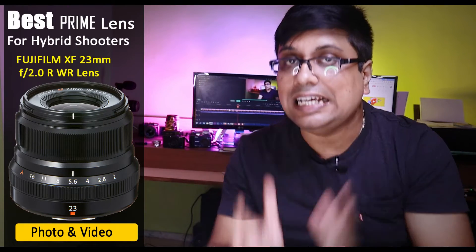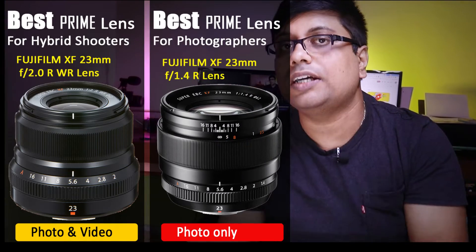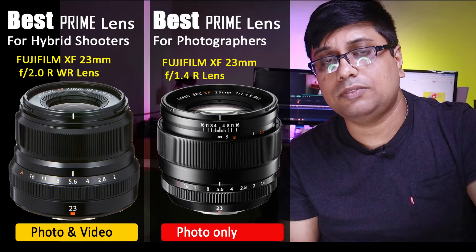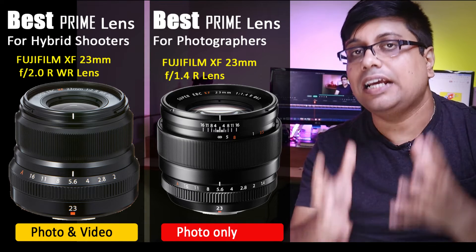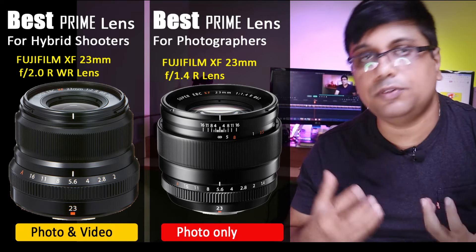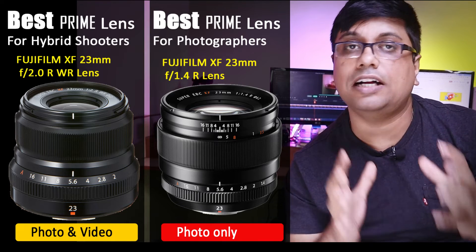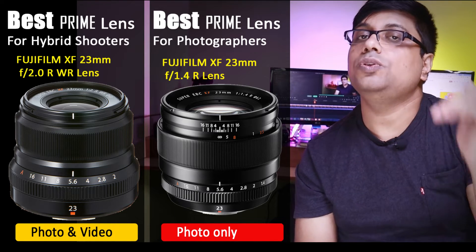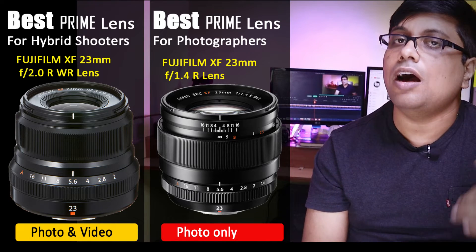Moving on to our next lens — the slightly more affordable f2 version, which is the 23mm f2. This latest version has a new generation linear focus motor from Fuji. So you can comfortably use this 23mm f2 lens for both photography and videography. It is at an affordable price point, has f2 aperture, and its AF motor is much more upgraded compared to the 18mm f2. So you can use this f2 version for video as well as photographic purpose.